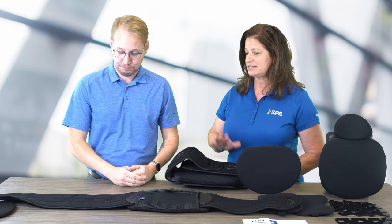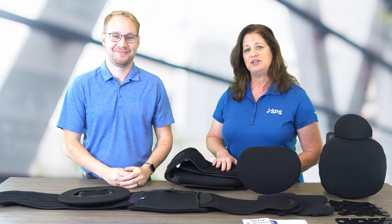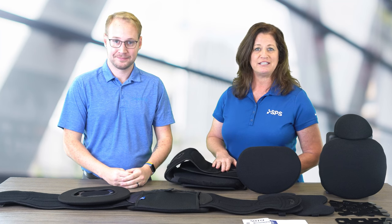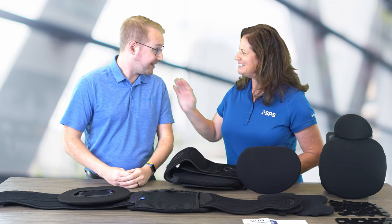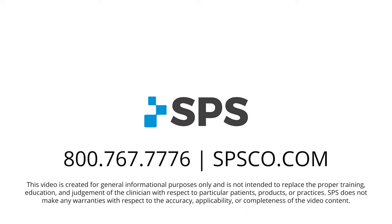The front panel is able to be heat molded and trimmed so that you can bill it out under that custom fit code as the L0639. These are great products, and if you would like more information about the 2N USA LSO Adapt series, go to SPSCO.com. Thank you for watching, and Jack, thanks for joining me. Thank you. We'll see you next time.